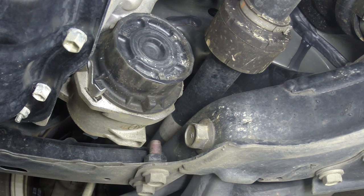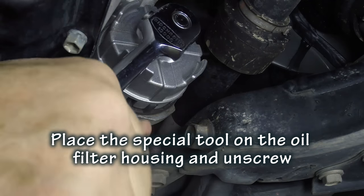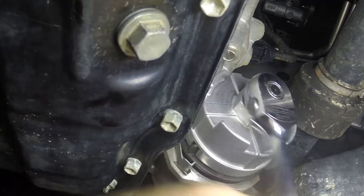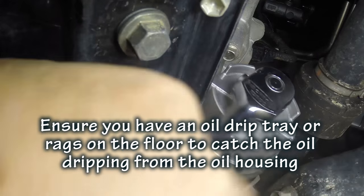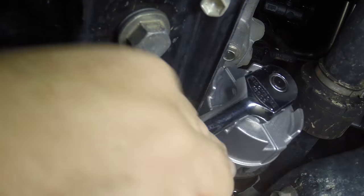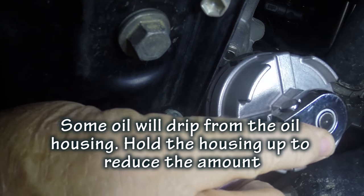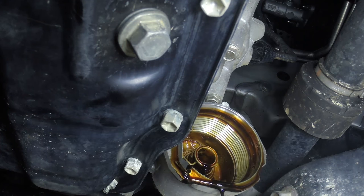Once you have located it, put your special tool onto the actual oil filter housing. Then undo the housing until it comes right off. You will see as you get closer to it that oil will start dripping out. Ensure you have a drip tray underneath the vehicle or some rags so you don't get oil on your garage floor. Once it has come free, tip the housing to reduce the amount of oil coming out.